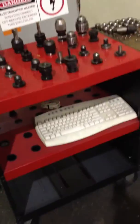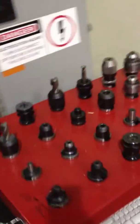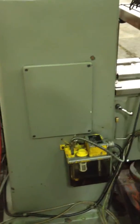This is all tooling that goes with the machine, and an extra keyboard too. Tool presetter.